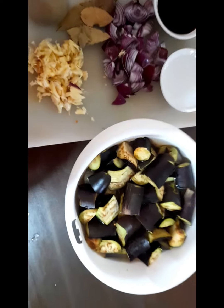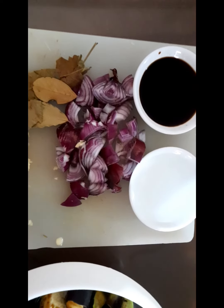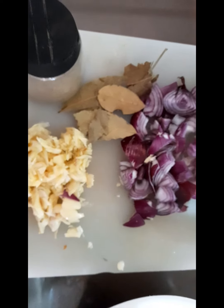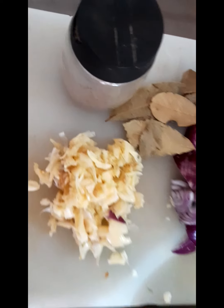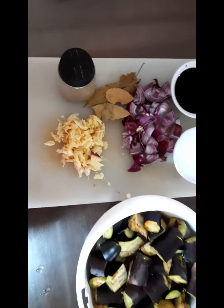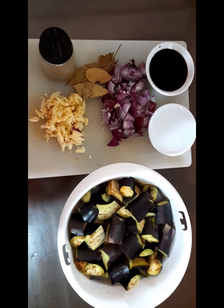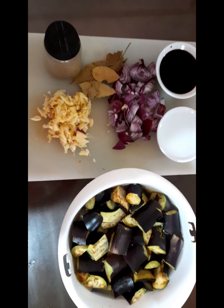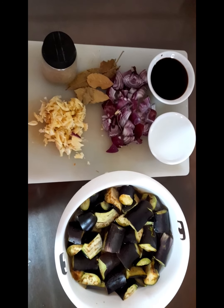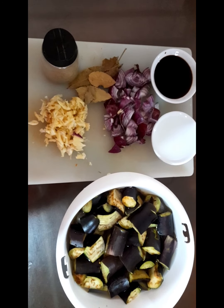Para po sa ating adobong talong, ito po yung ingredient: talong binababad po sa water para hindi po mangitim, soy sauce at vinegar, dalawang sibuyas, dahon ng laurel, pamintang durog, at bawang — isang bawang na dinikdik. Yan lang po ingredient ng ating adobong talong.